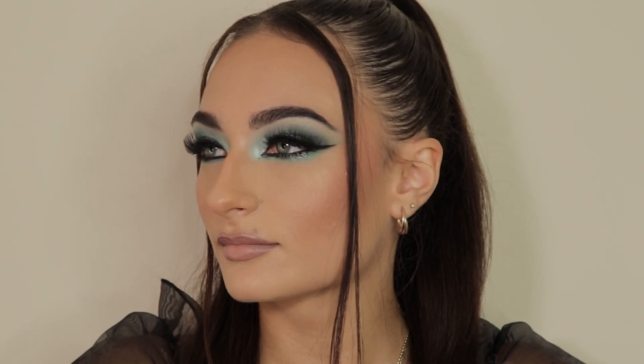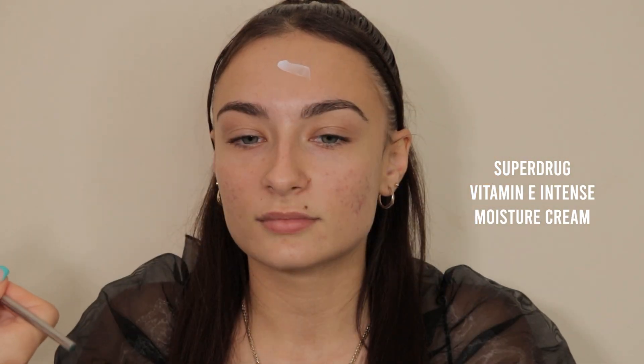Hi everyone and welcome back to my channel. If you don't know me already, I'm Courtney and I make makeup tutorials, eyeshadow tutorials and all that sort of content.